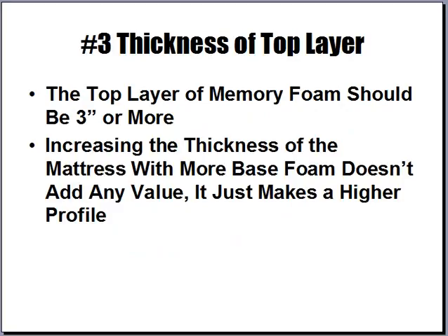Number three: the thickness of the top layer of memory foam. The top layer should be a minimum of three inches. Increasing the overall mattress profile by adding base foam shouldn't make a big difference in price, as it doesn't cost much more to manufacture. But some people want that higher profile — just make sure you're not paying a lot more for it. I've seen an eight-inch profile mattress with only two inches of memory foam, and a fourteen-inch profile mattress also with only two inches of memory foam, yet priced three times higher. There should not be a significant price difference unless there's a large increase in the memory foam layer itself.